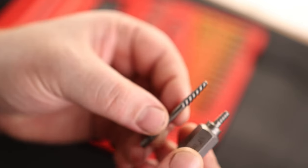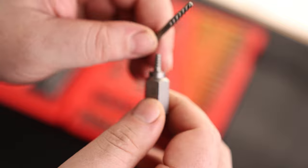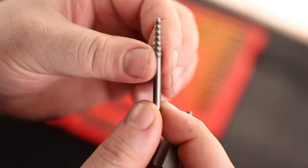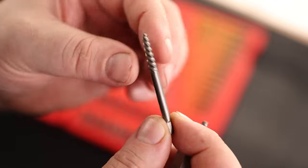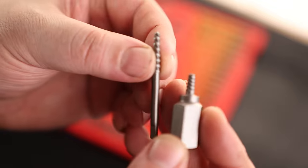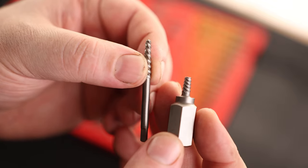You got stubby extractors and regular screw extractors. I really like using these because you can tap it on and use a wrench to pull these things out. These are really nice because if you're working with something like a set screw, the stubby isn't going to be able to fit, so you'll still be able to use the regular extractor. The name of the game with this set is that it just has tools for every single problem you're going to run into.